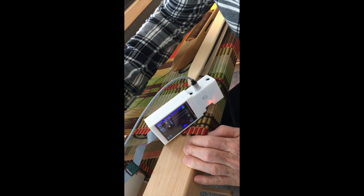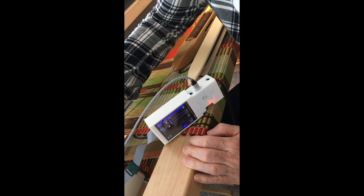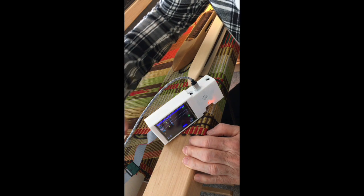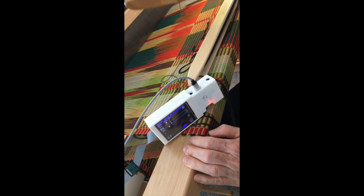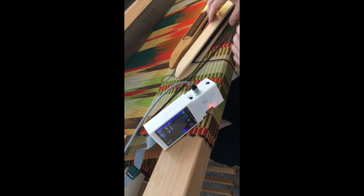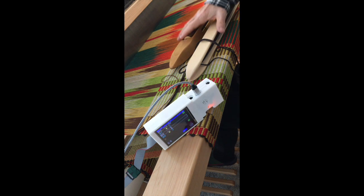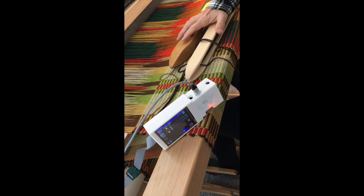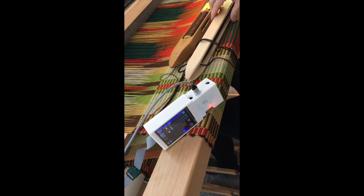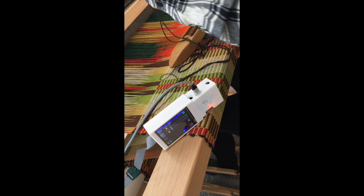I'm going to double-check my selvages so I don't get messed up. The thin pick is coming under the last warp thread, so this shuttle can lay on top. I'll pick up the shuttle for my thick pick. With my treadles map, position five is calling for one because I've mapped position five to treadle one for this warp.